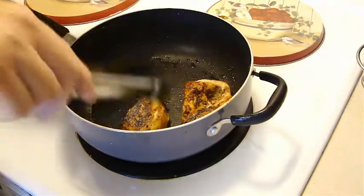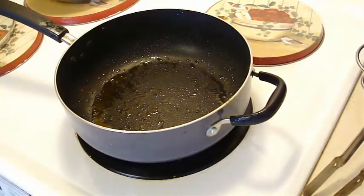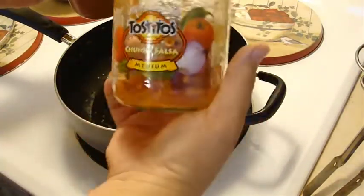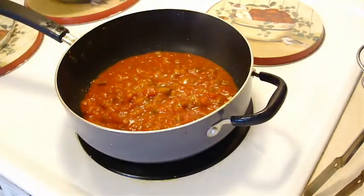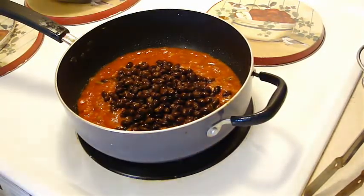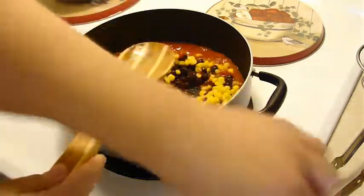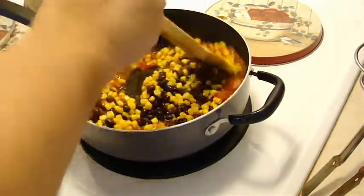Now I'm going to get one cup of chunky salsa. This one ended up being 15.5 ounces, which was just a little bit more than a cup of salsa. A can of black beans, rinsed and drained. It said a cup of frozen corn but I didn't have frozen corn, so I figured that would be good — I bought an 8.75 ounce can, which I'm sure is less than a cup.